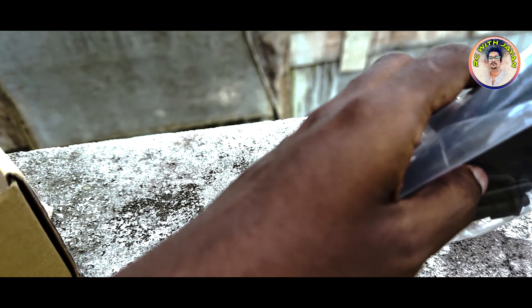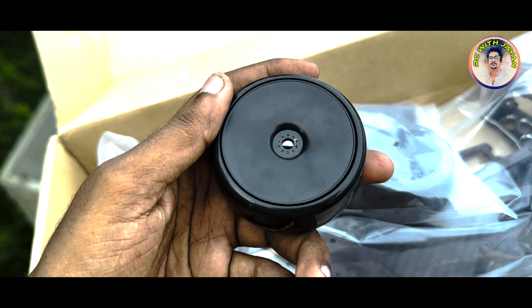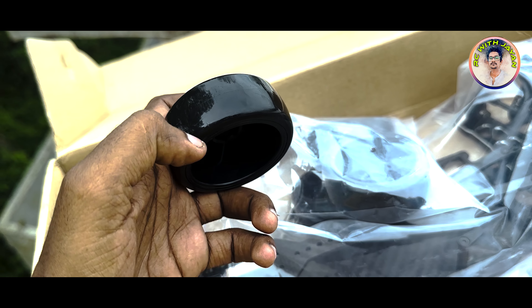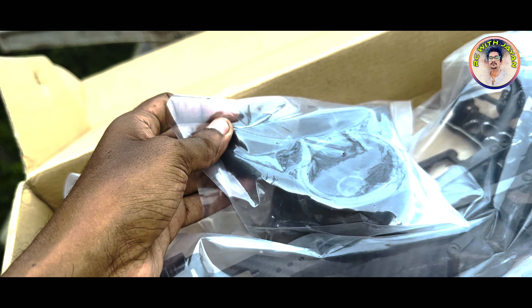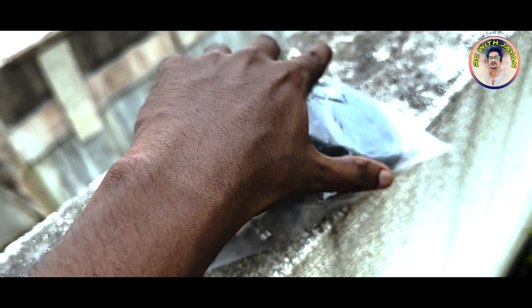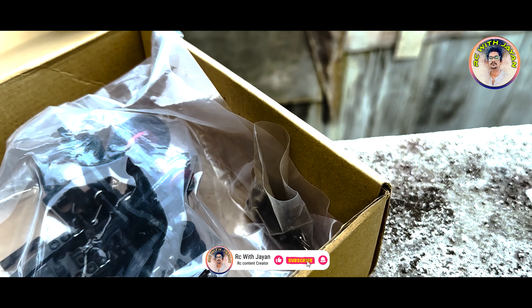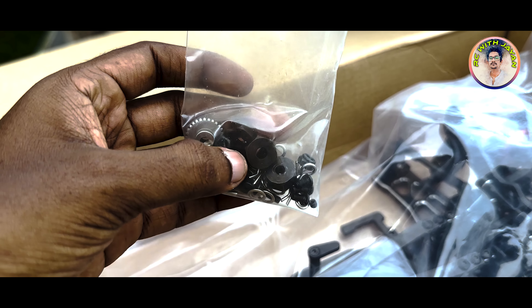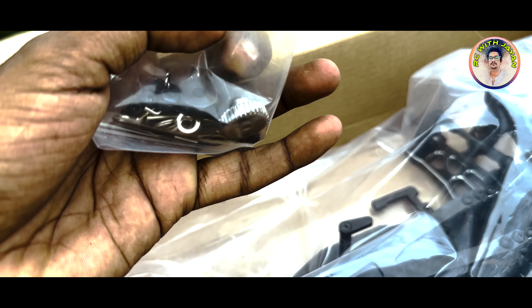This is the wheel. This is the normal wheel. This is the hot plastic wheel. Now I'll show you the new wheel — the wheel is super oriented.